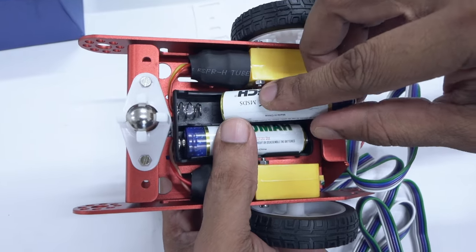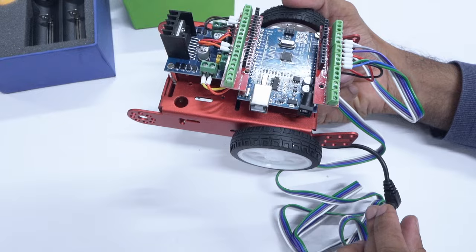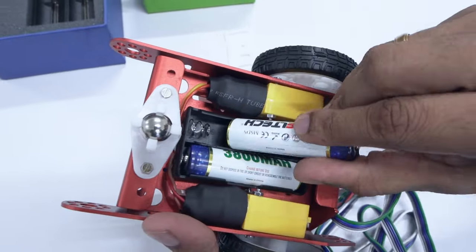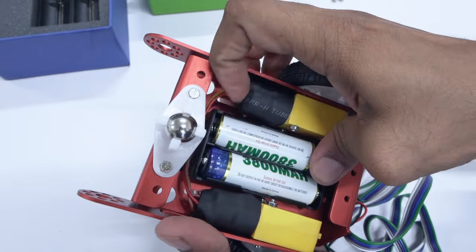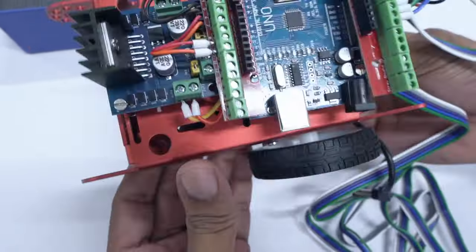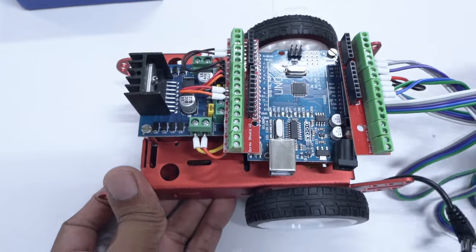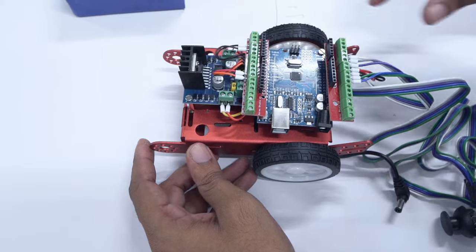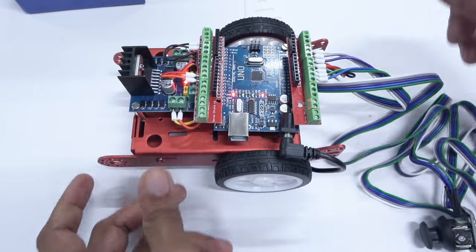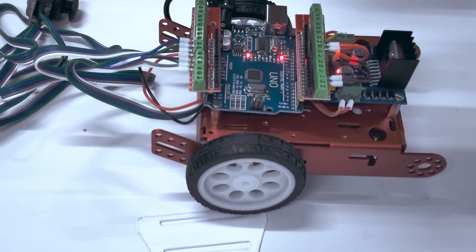Before you plug in the second battery, make sure the jack is disconnected — this is done as a part of safety. Now, you can flip the chassis over again and put in the second battery. Before powering up completely, check all your connections to prevent a short circuit. If required, rewind this video and look over the parts needed. Once that's done, connect the jack, and you should see two LEDs on the Arduino and one on the motor driver, indicating that both have been connected to the battery.